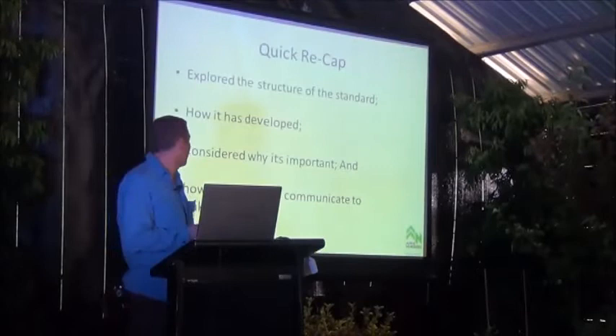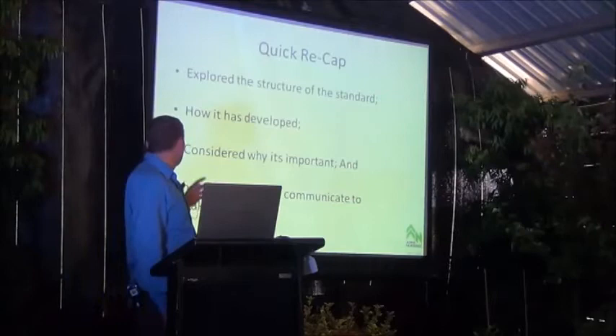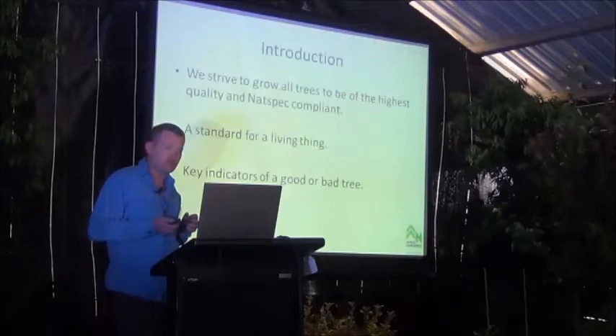Just as a quick recap to get us back in the zone after our coffees — we've explored the structure of the standard and how it's been developed with Robert. We've then considered why it's important and how to specify and communicate that to stakeholders.